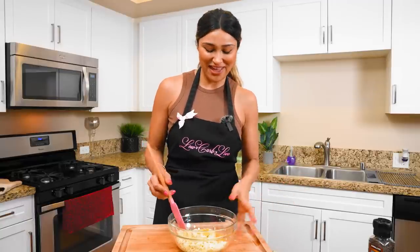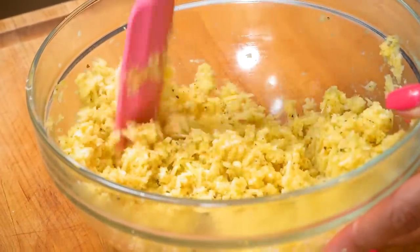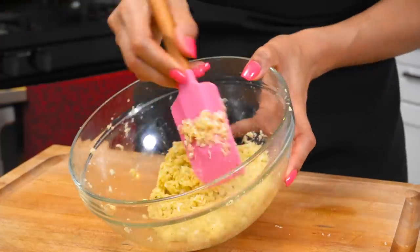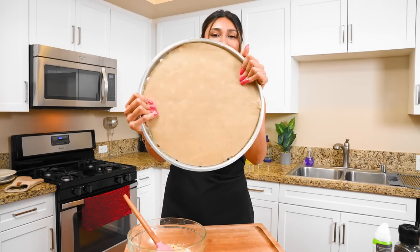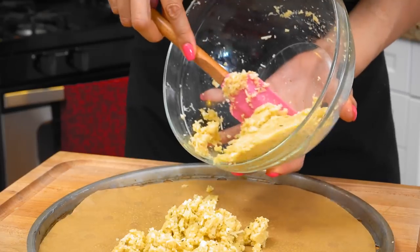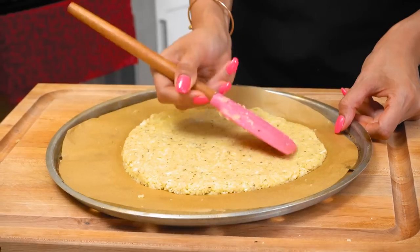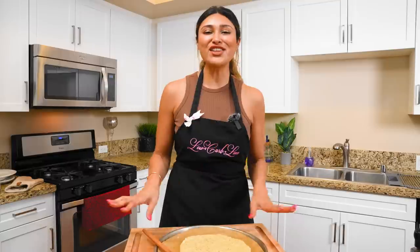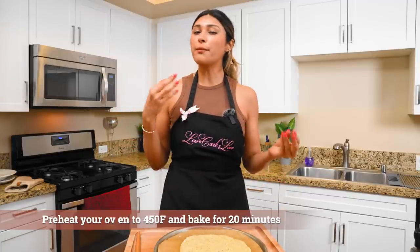Now just throw in your eggs. We're going to give everything a good mix and you're going to see the consistency of our dough come together. This is the consistency we are looking for — when you start to press it together, it should stick just like this. We're grabbing our pizza pan lined with parchment paper and spraying a little bit of avocado oil so it doesn't stick. Now we're just going to form our pizza crust, flattening our dough to about a quarter inch thick. Make sure your oven is preheated to 450 degrees. We're going to bake our crust for about 20 minutes until it gets a nice golden brown color.